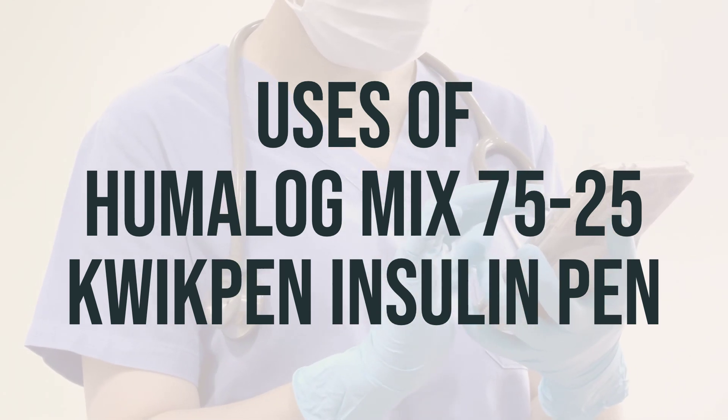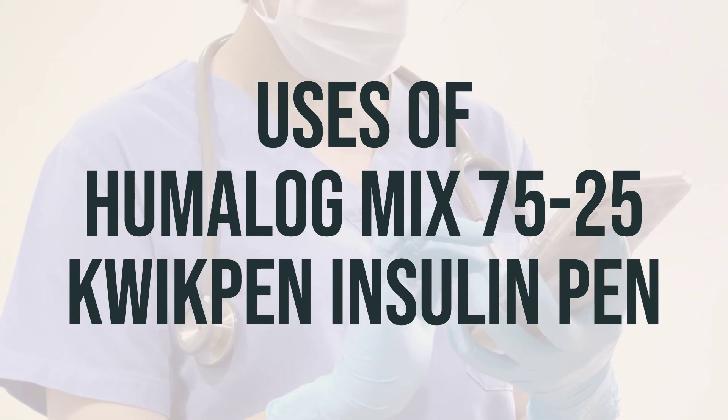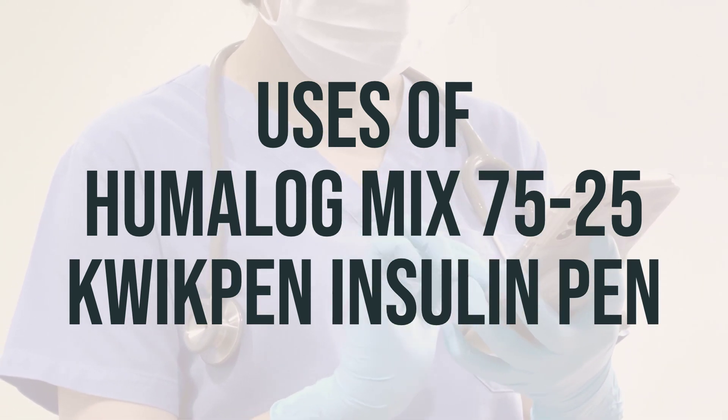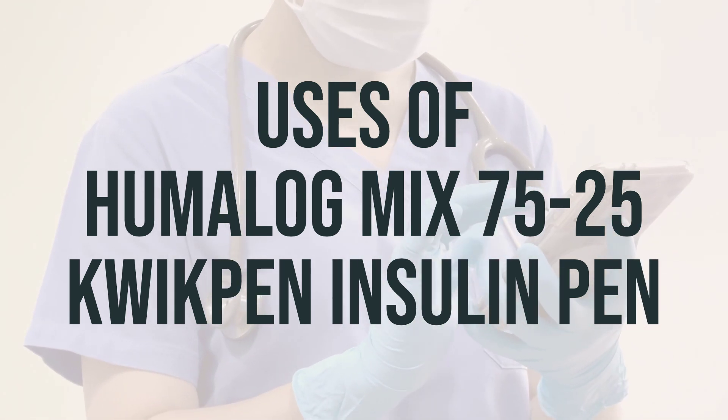Controlling high blood sugar helps prevent kidney damage, blindness, nerve problems, loss of limbs, and sexual function problems. Proper control of diabetes may also lessen your risk of a heart attack or stroke.